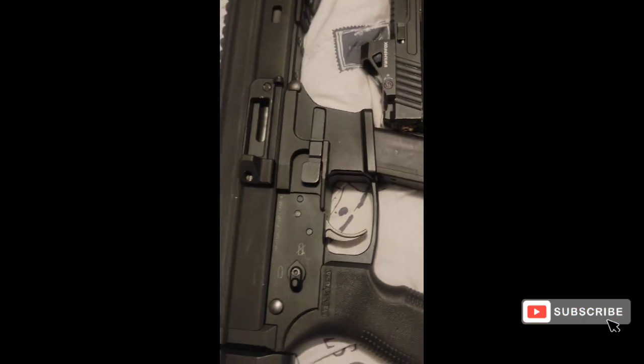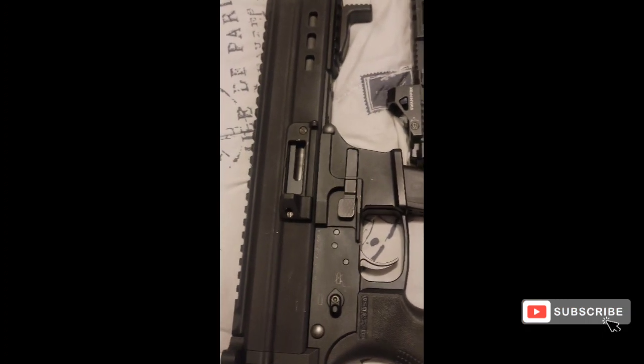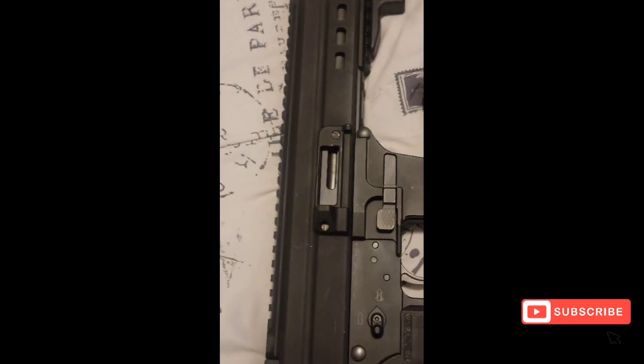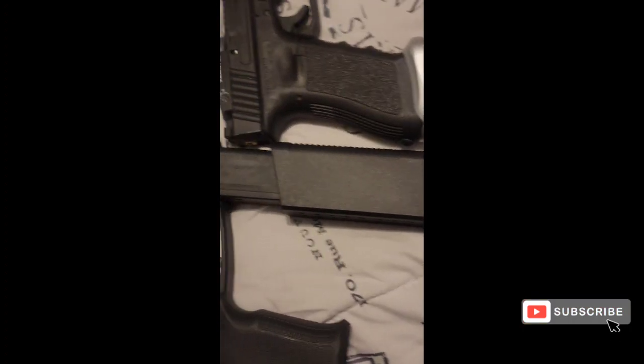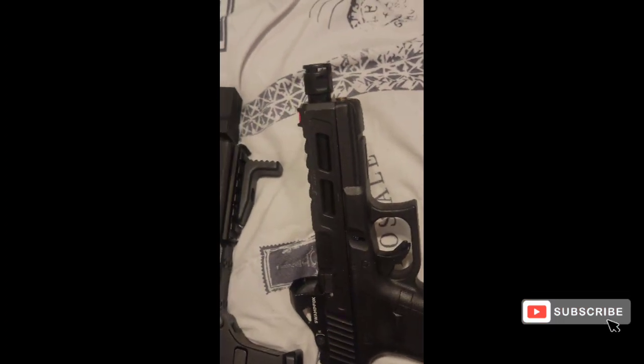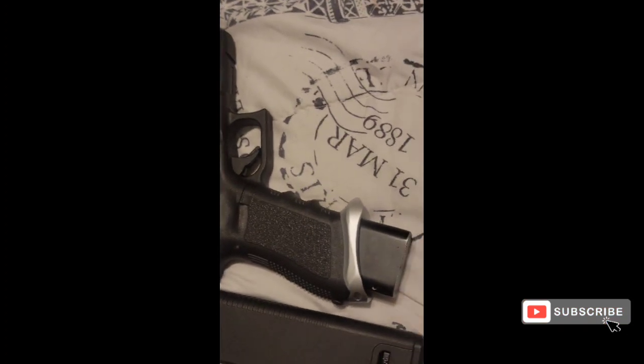Or let's go to something different — you taking that UTAS UTS-9 mini? Ain't got no optic on it, flip ups coming soon though, or an optic, whichever I get to first, with the Kriss Vector mag in it — because yes, it takes Glock mags — and the Glock with the red dot on it, the threaded barrel, the micro comp, and the extended base plate which is a plus three, so that thing's holding 20 in it.